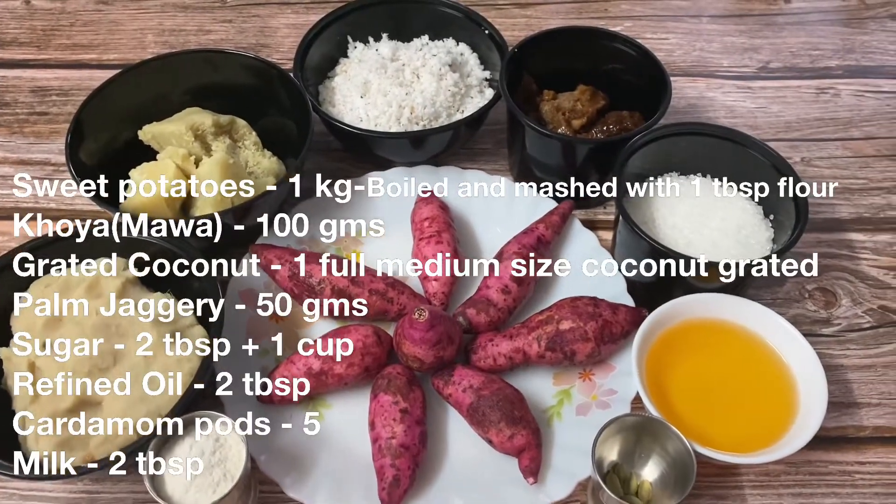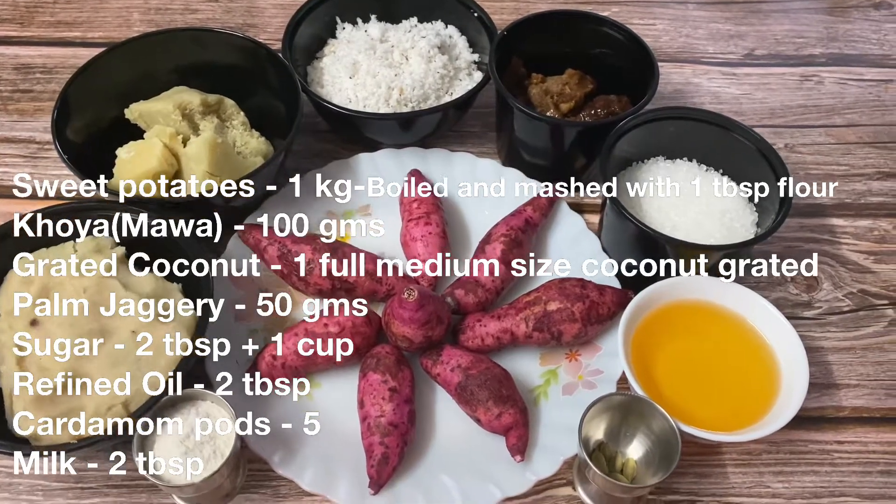Today I am looking at the Ranga Alu. We are looking at the Ranga Alu.